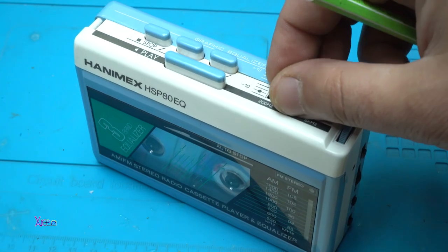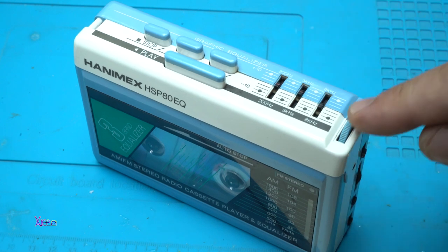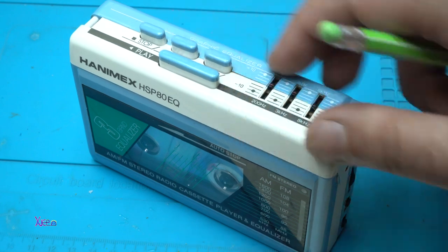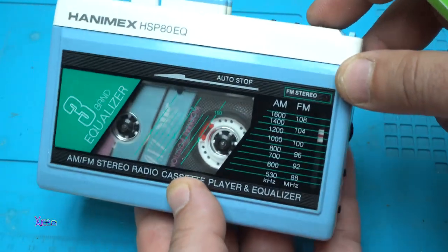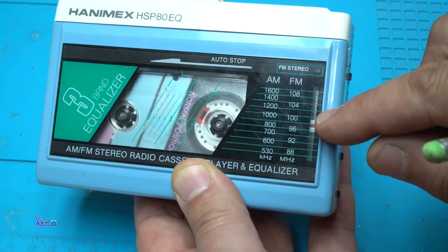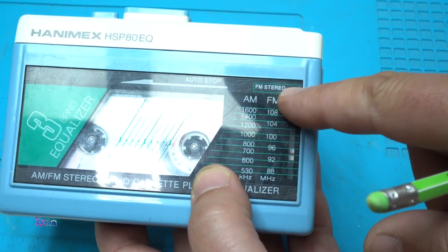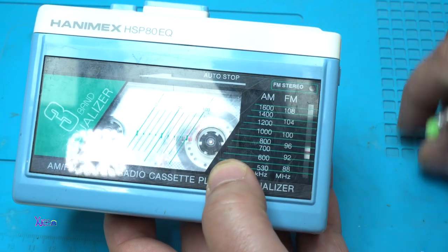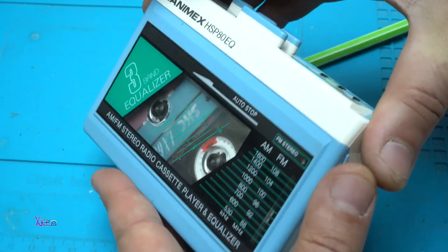There are potentiometers for setting the right sound, and this dial is for choosing the radio stations. We also have an FM stereo indicator LED, which is also rare on Walkmans. I have a tape inside.